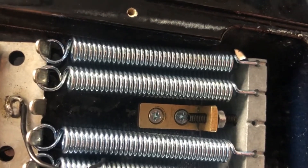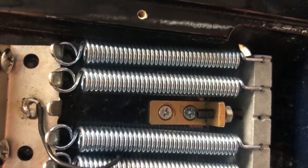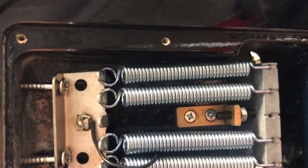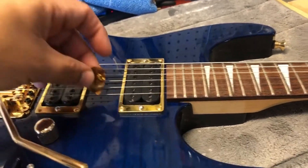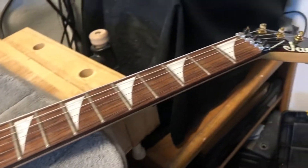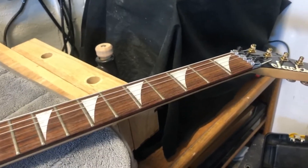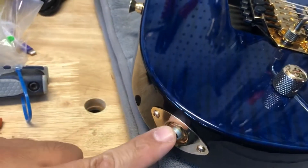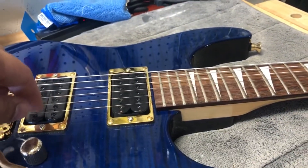The tremolo stopper means it won't allow backwards bends, but I can do forward bends, which is fine with me — I don't think I'll be using the Floyd that aggressively. I just want something easy to restring, and putting this bracket here to stop the block from moving makes it a lot easier to tune. The tuning is stable now. For the first sound demo I found out the input jack was wired backwards, causing a lot of interference and very low output from the pickups.